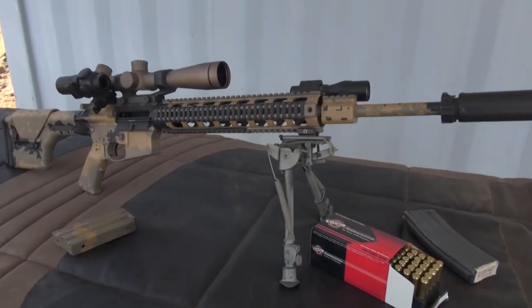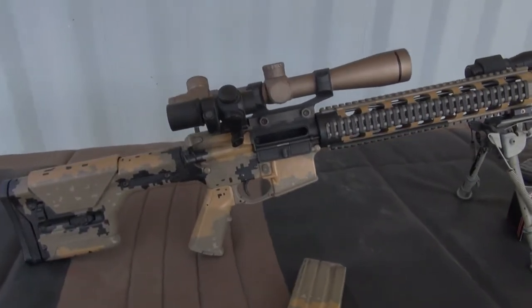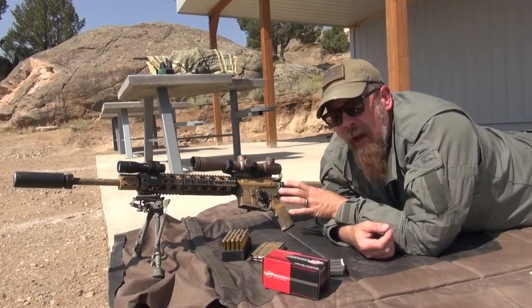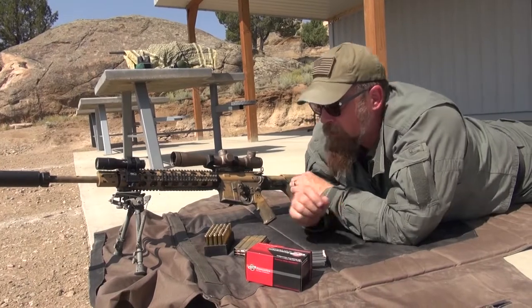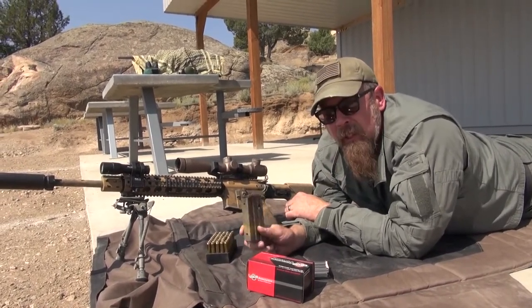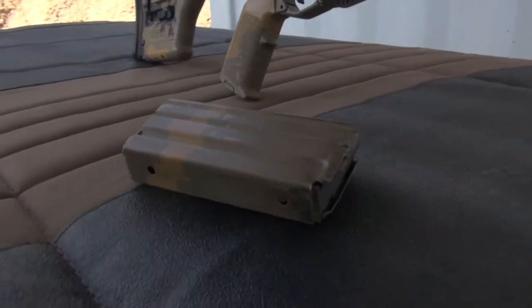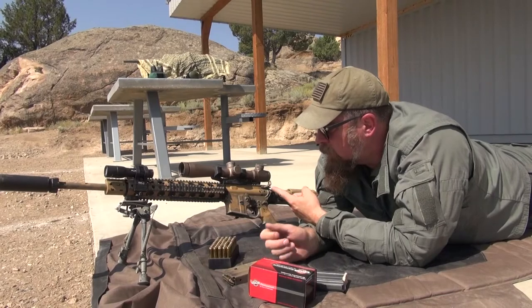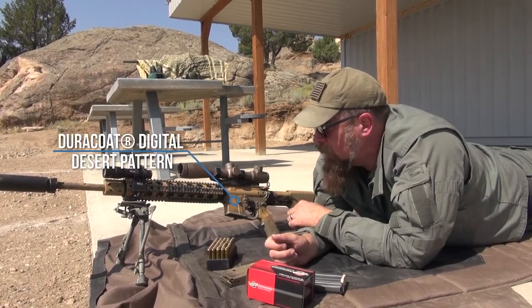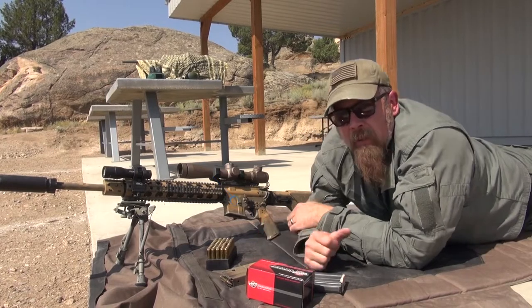This gun was built by DS Arms from the ground up on their ZM4 receiver. Obviously it has a lot of special features. It is an AR-15 slash M16 slash M4 action, feeds with standard AR mags, and it has a Duracoat finish on it, which you can obviously see — the digital desert pattern.